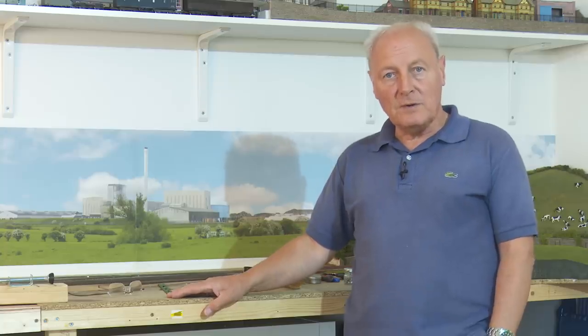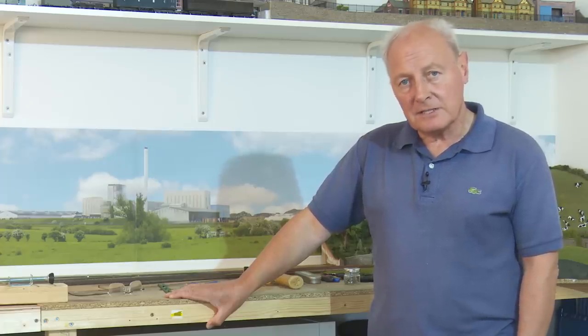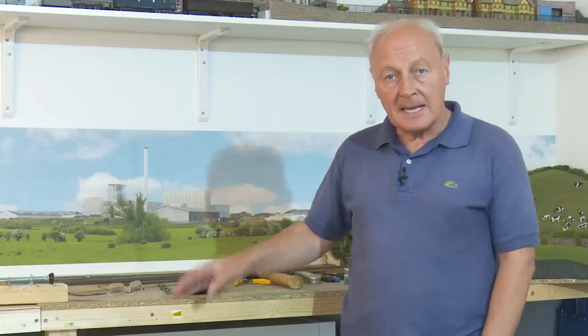Welcome back to Chadwick Model Railway. I do apologise for not making many videos in the last month, but working as a photographer, July is a very busy month for me. The last few videos I've done have been how-tos — one on airbrushes, another on airbrushing tankers, and the last one was on landscaping. I made a hill set from polystyrene and the links to that should be above.